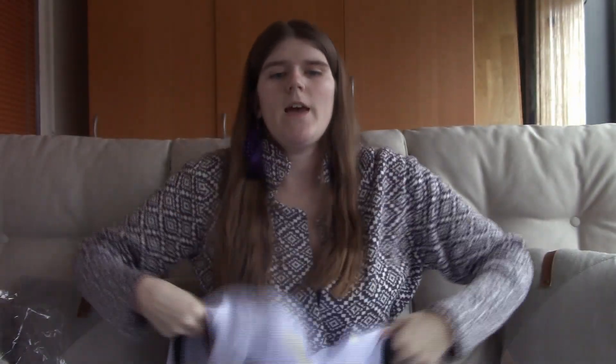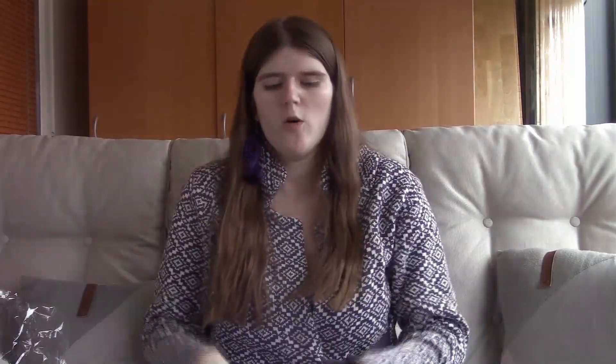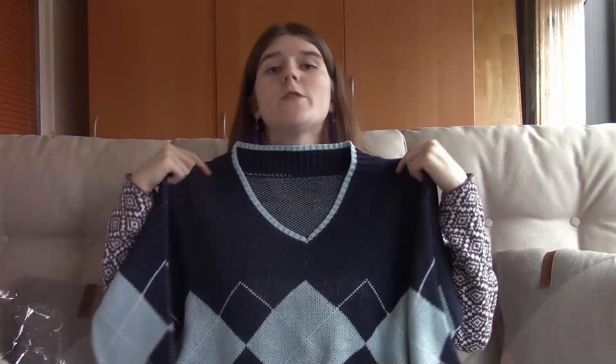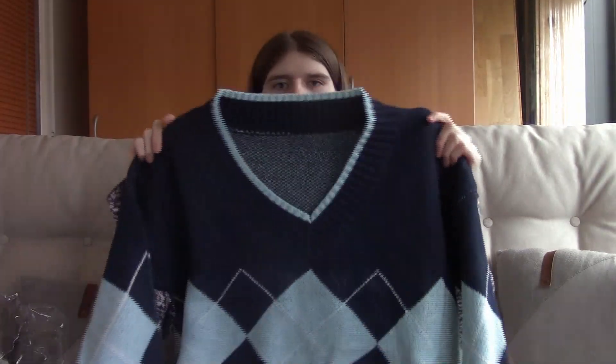The next thing in the outfit is this white shirt, which I think is really pretty. It has these black string ties that you tie up in a bow. The main reason I bought the whole outfit was actually because of the next piece — this dark blue and light blue sweater, which I think is so lovely.